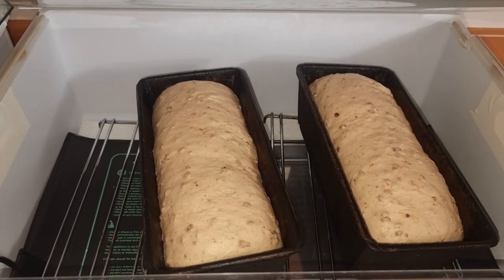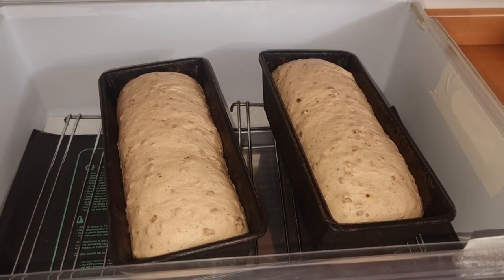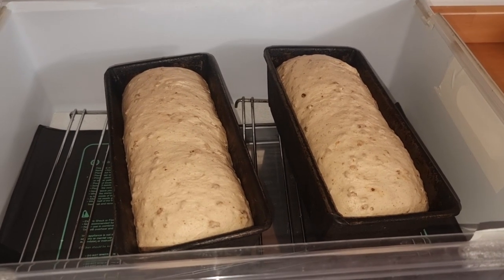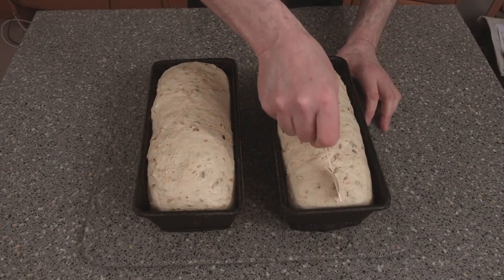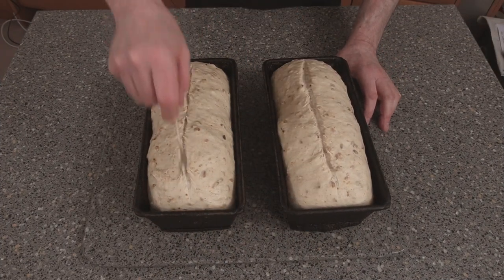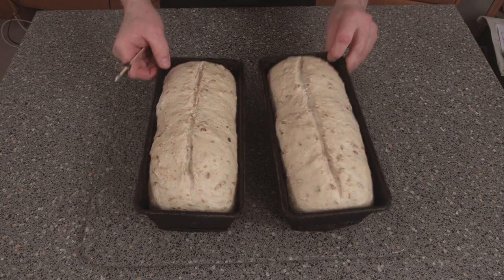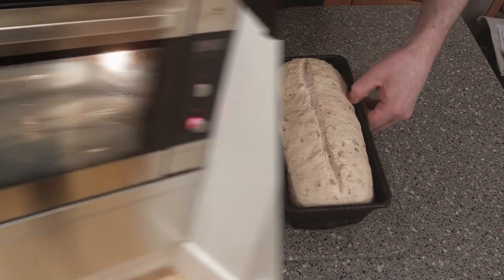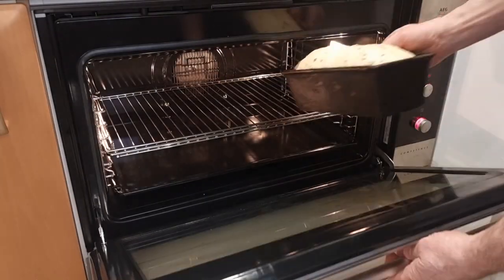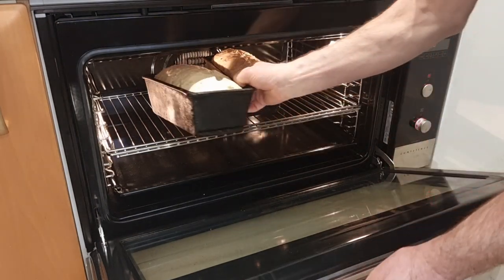It's now time to put your oven on. Your oven temperature wants to be 200 to 210 degrees Celsius. We'll come back in another 15 minutes. Now we're going to pop these into the oven and they're going to bake for around 25 to 35 minutes. Because it's got malt in it, it will color up a lot faster. Don't forget to turn them around halfway through so both sides bake evenly.